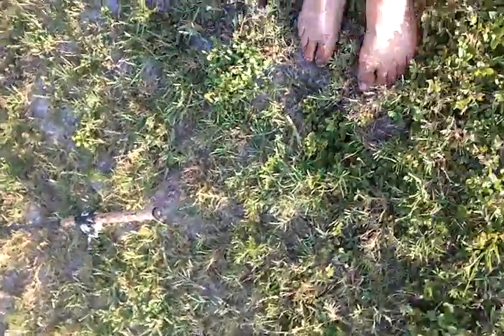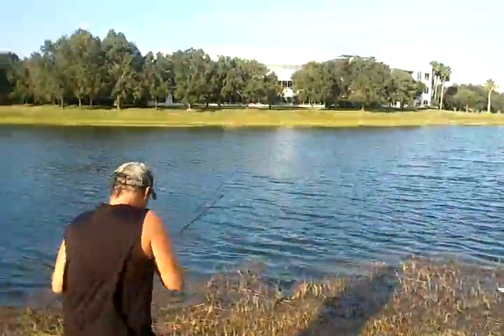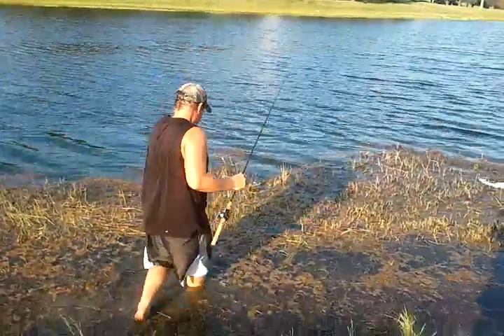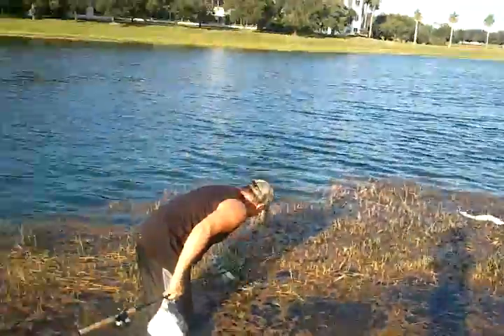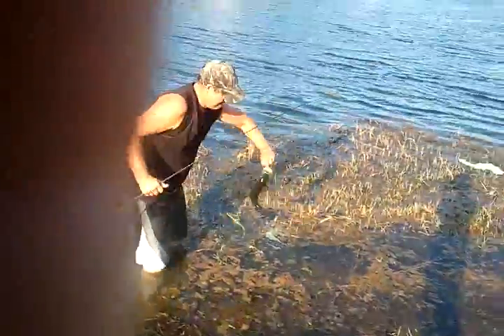I can get him. Don't let your pole down, buddy. Have the camera on me when I go out there. There's papa walking out and getting my fish — he's stuck in the weeds. I can't get my pole — catch my pole! There he goes, getting my fish and he's a big one, he's a big one.